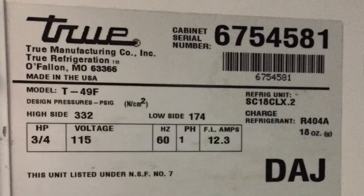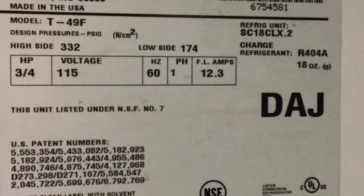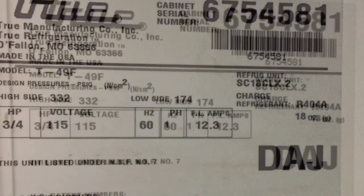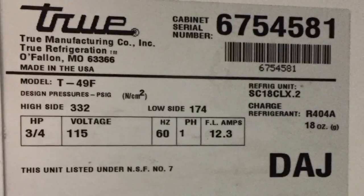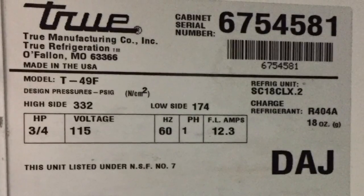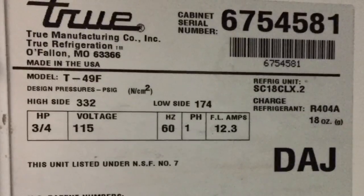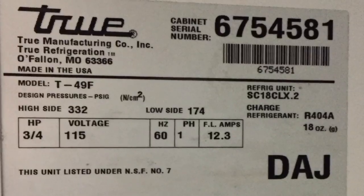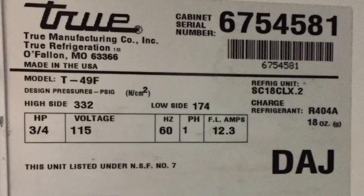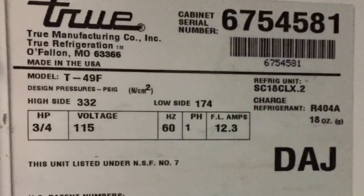We got our zero degrees — that's what you want for ice cream scooping temperature. This is what you've got to look out for on this T49F: the compressor is an SC18CLX.2 — that's a Danfoss compressor only made that one year, so it's the odd duck with that weird power pack box. Look out for that SC18CLX number; that'll tell you you've got that Danfoss with the crazy power pack. Thanks for watching, click like, subscribe, and comment if you've got something good to say.